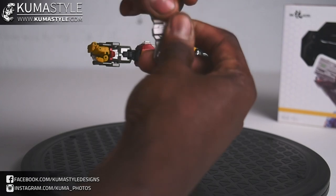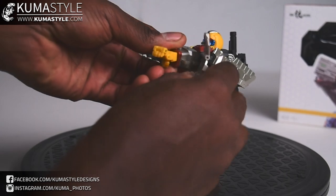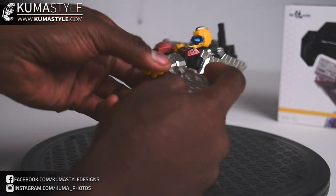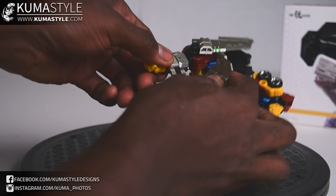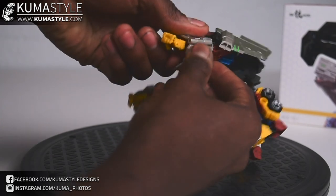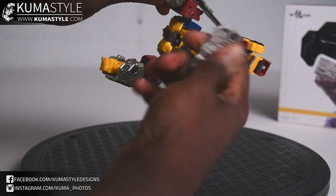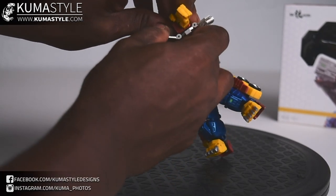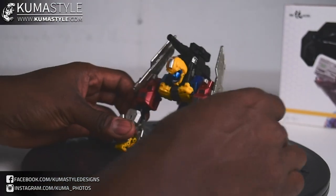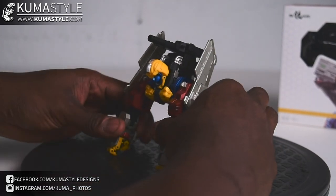One thing to note — even if you don't watch the transformation video — there's a part where you have to move a tab, but what the instructions don't mention is that there are also tabs in the forearm. The instructions just say 'pull it out,' so if you do that, especially if you're heavy-handed, you're going to end up breaking it. Make sure to unclip those side forearm tabs first. Gorilla mode is pretty straightforward — it's okay.